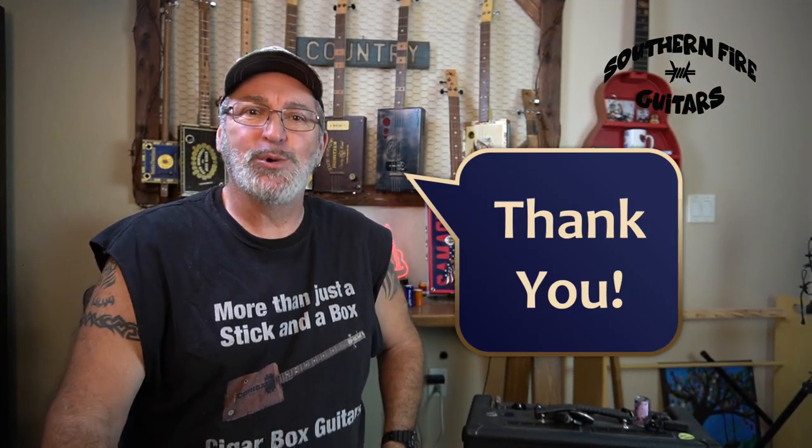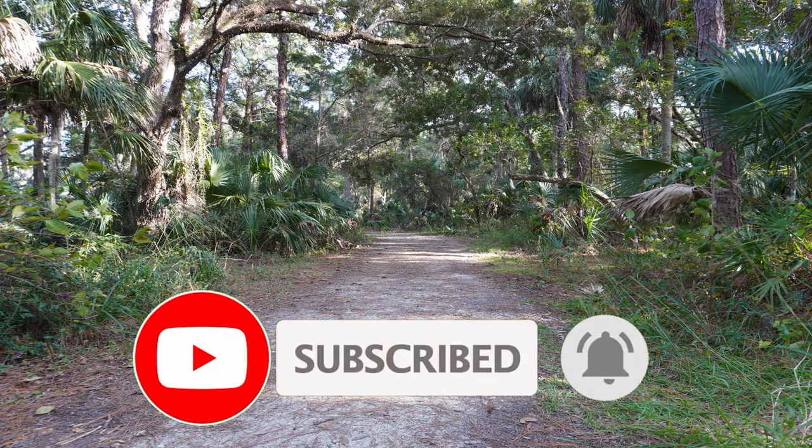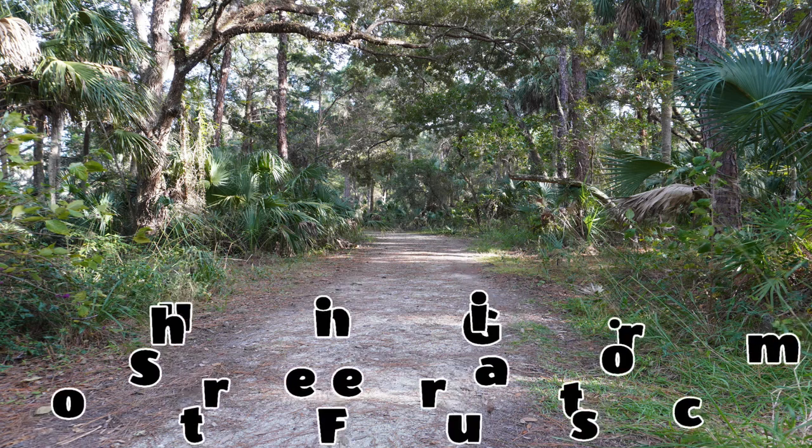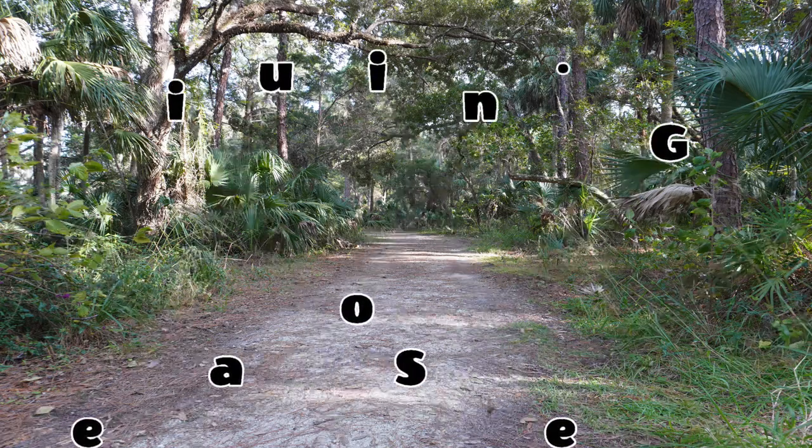Well, I hope this lesson was helpful to get you started on the 12-bar blues. If so, let me know down there in the comments. If you like cigar box guitar building and playing videos and you're not a subscriber, what are you waiting for? Click that little button down there and become a subscriber, and don't forget to ring the bell and they'll notify you every time I post a new one. Supporting this channel is easy — just give it a thumbs up and do leave a comment. From the backwoods, my name is Michael and I'll see you in the next one. Bye.